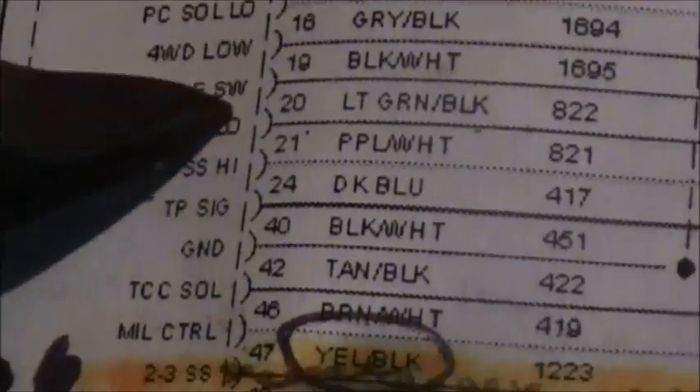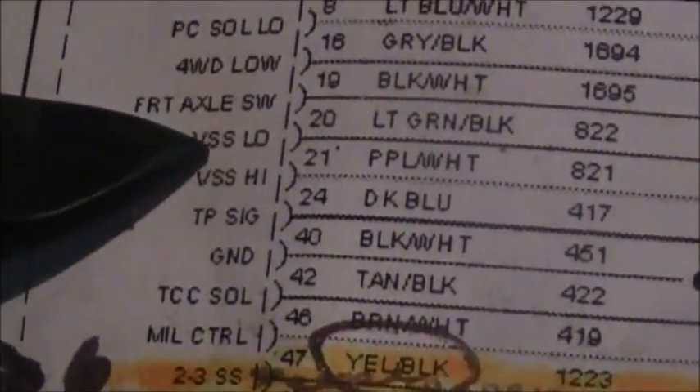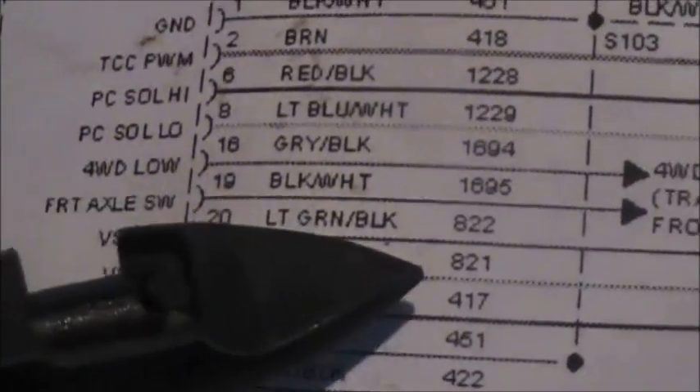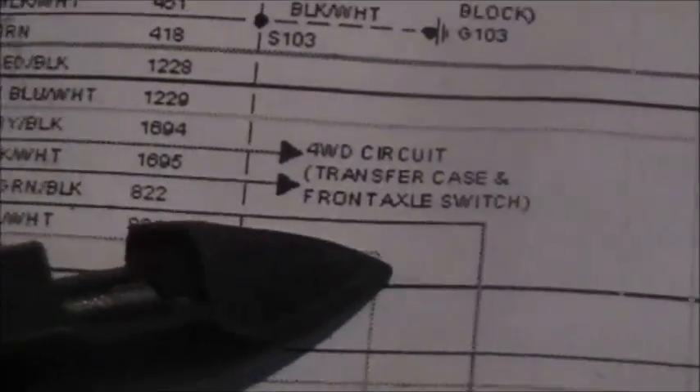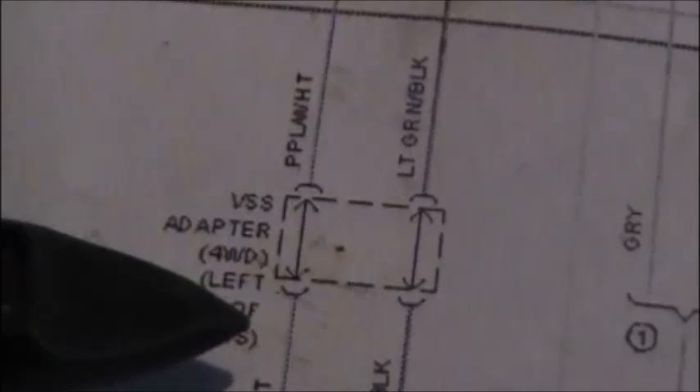Since we're not getting a signal at the computer, we know there's a problem somewhere else. We're going to trace these wires down to an adapter or connector where the speed sensor connects with a short harness. We're going to check that short harness and see if it's broken or not even connected.